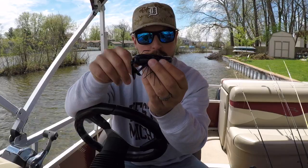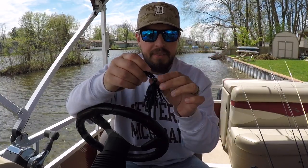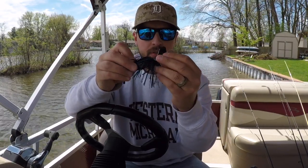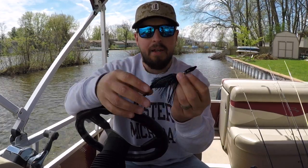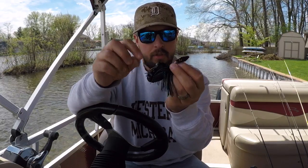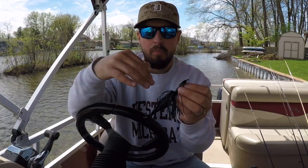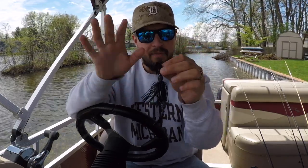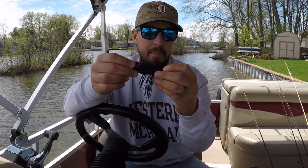I noticed fishing the other chatterbaits they have a tendency to rise up or blow out of the water. This thing does not do that. This lure will stay in the strike zone the entire time — even if I had a trailer hook on and caught grass on the blade, it still did not want to rise up or blow out. It still continued to have its movement, a hard chatter. It was just awesome.